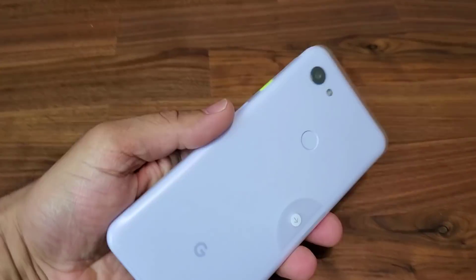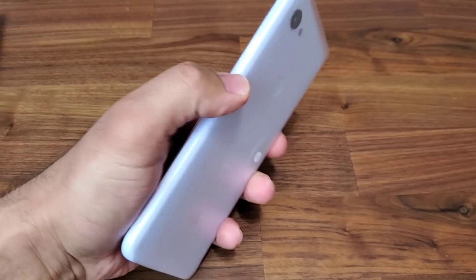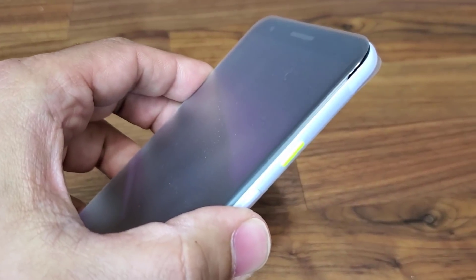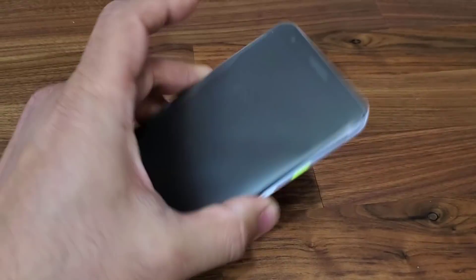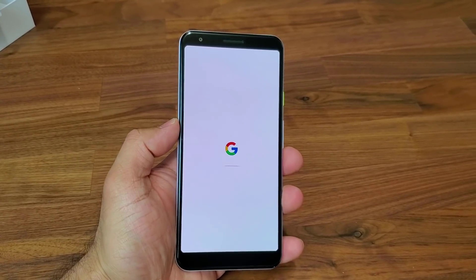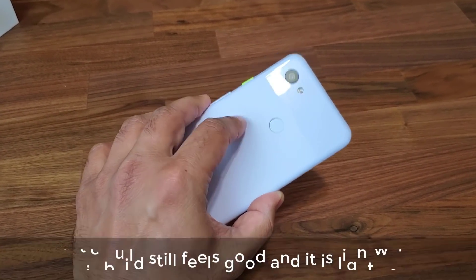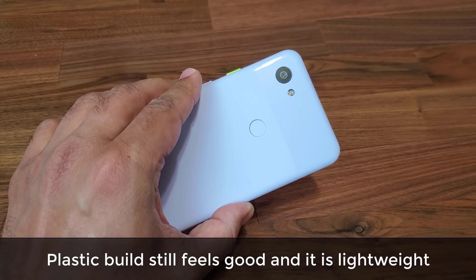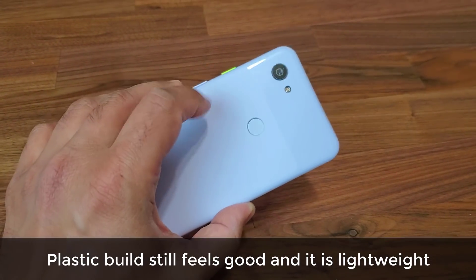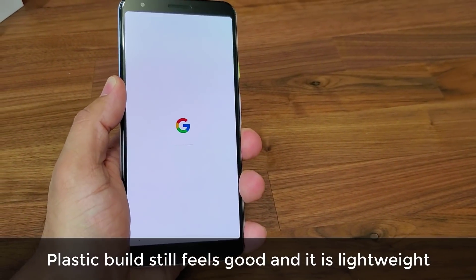Now let's look at the actual phone. First and foremost, this is coming in a gorgeous white color — my favorite. On the side we have that greenish button, which is a very nice design cue. Let me remove this film, turn it on, and take a look around. I have to be honest — it feels really good in the hand, even though it's plastic as opposed to the glass on the regular 3XL. This is the 3A XL, so you get a plastic back, but it feels great and it's not that heavy.